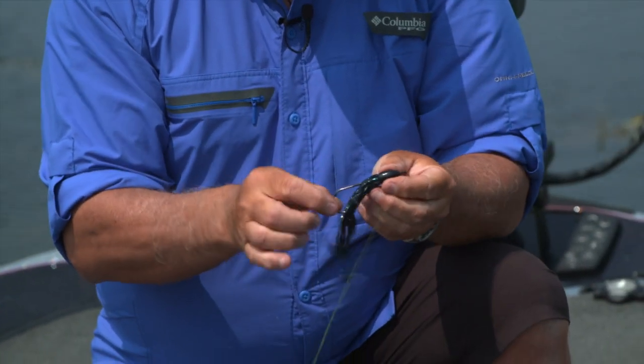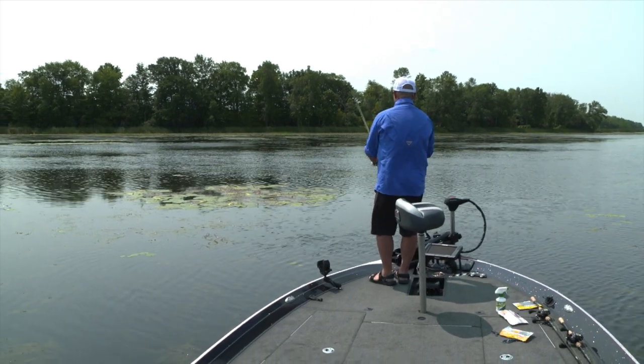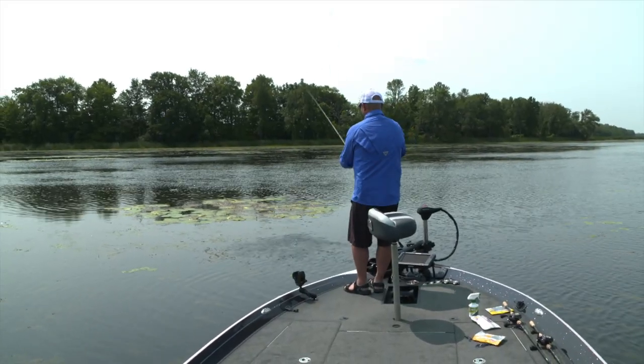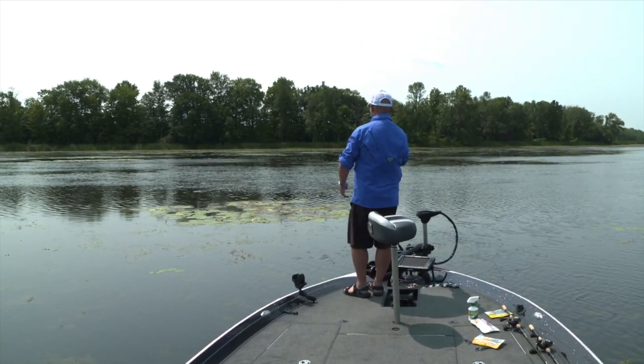Let's see if we can get another one of them babies. I just want to give it enough of a shot to let that tungsten weight fall through. Sometimes you have to really throw it up in the air, but in this case I'm just trying to feather it so it barely pierces those weeds and then slides right down into the cover.